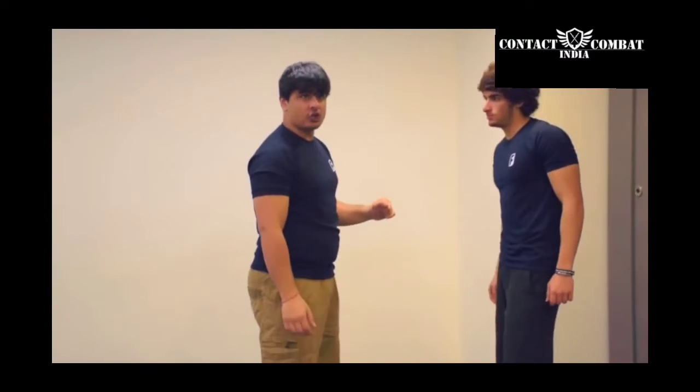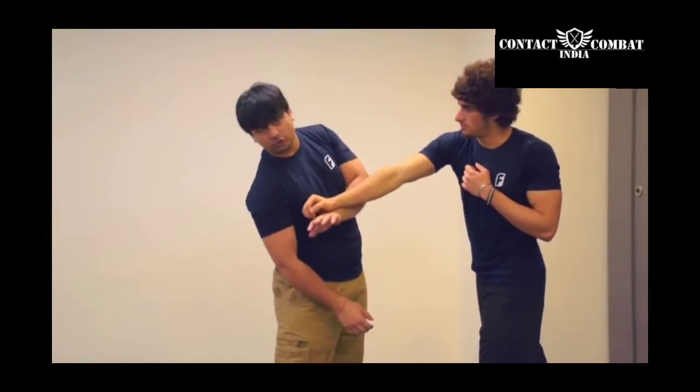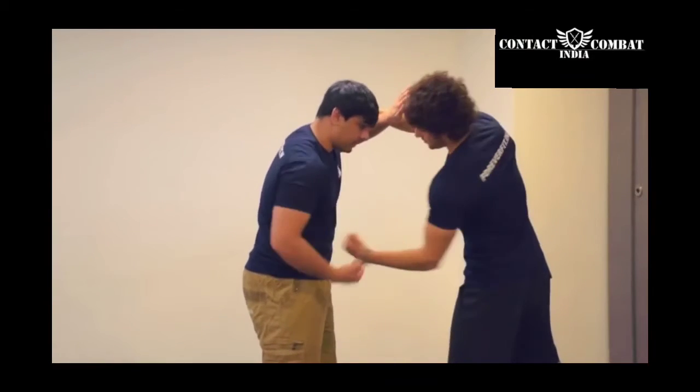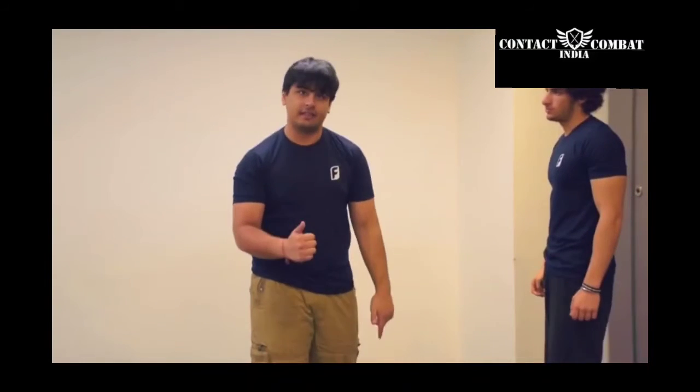Now, if he is a very strong guy and he is trying to hit me with a slap and if I just defend, he is going to go through me and he is going to hit me. If he is a fast guy and I defend, he is probably going to hit me with the other hand. So, to counter that, I have to defend plus counter at the same time.